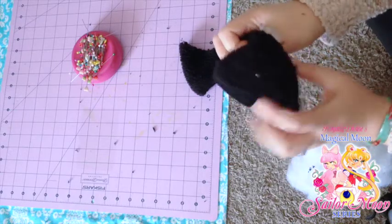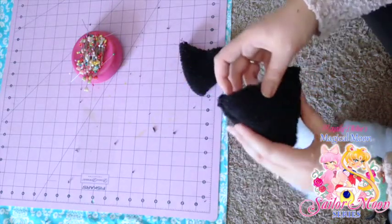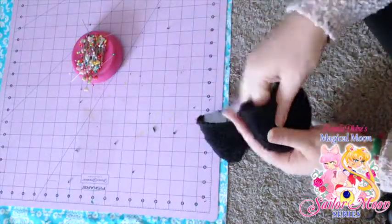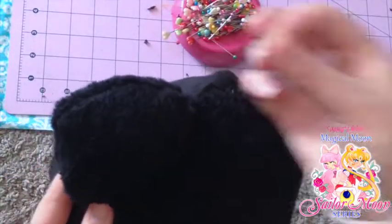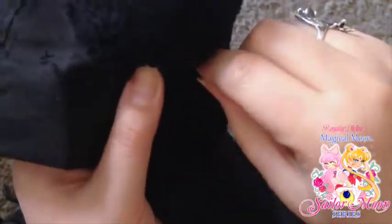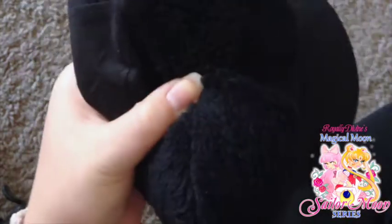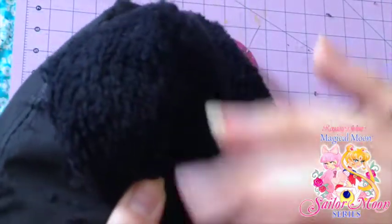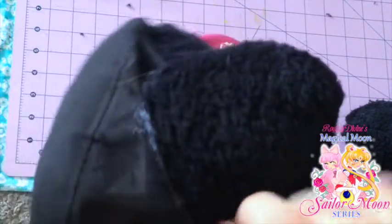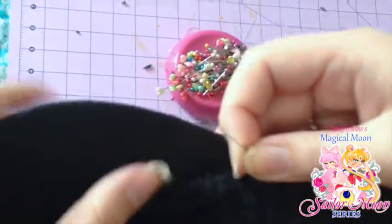Polyfill can get kind of messy, especially when you have a cat around who wants to lay in your project. I just take the polyfill and roll it into my hands into a ball so everything stays together. After you have stuffed both ears, place them up against the hat — they're looking so cute. I'm going to use two pins to keep them in place, then do another whip stitch, gently going around where the rolled hem of the kitty ear attaches to the hat. Make sure your stitches aren't too far apart because we don't want the ear to fall off.